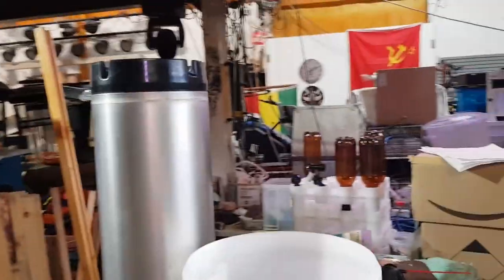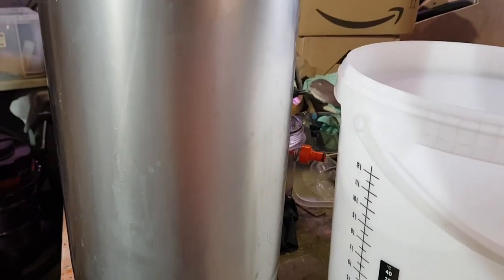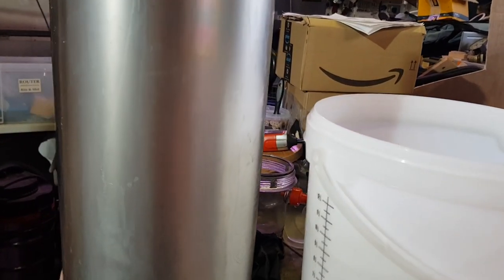Tonight we are going to finish washing kegs. Here's the keg - currently upside down. This is now full of Star San, so what I'm going to do is empty it of Star San by filling it with CO2, and then I should just purge it straight back into the bucket via the out tube. That makes sure absolutely everything in that keg is sanitized.